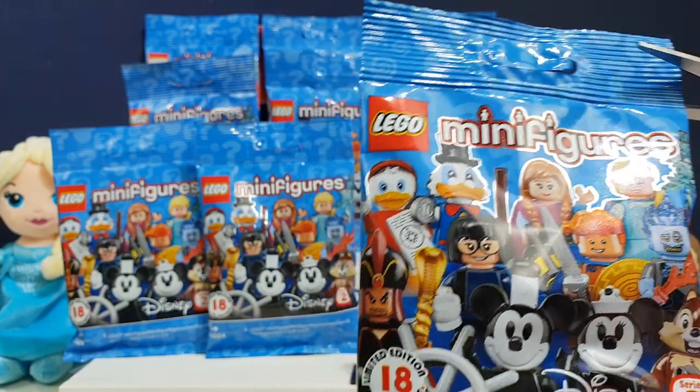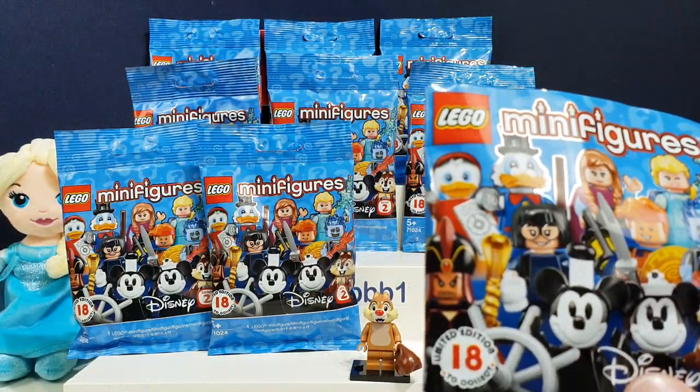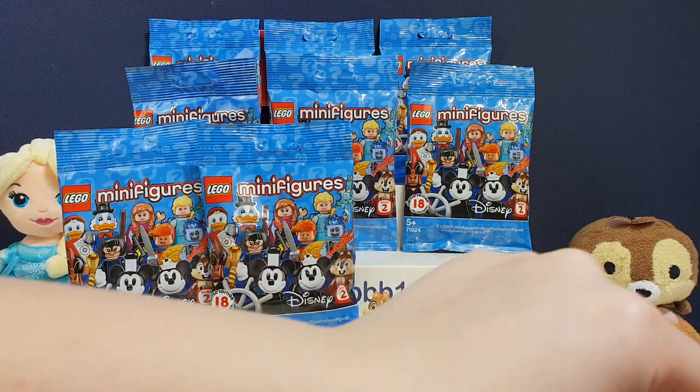I want Hercules. Yeah, Hercules does look awesome. And that Jasmine is very pretty, isn't she? That Jasmine was very beautiful.